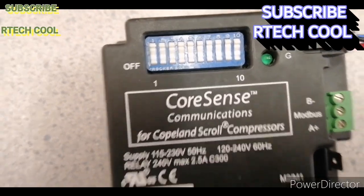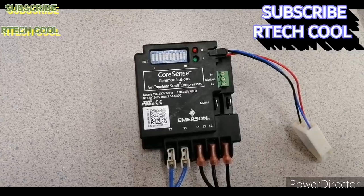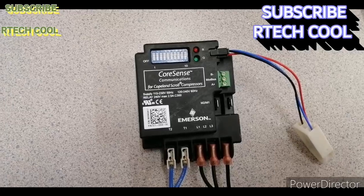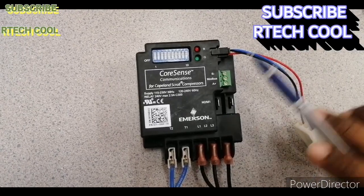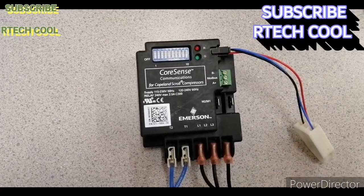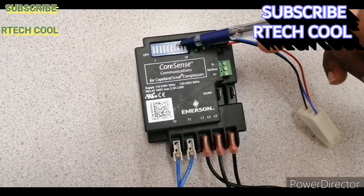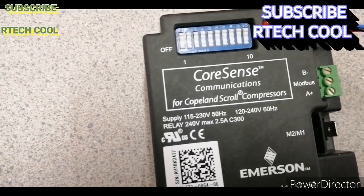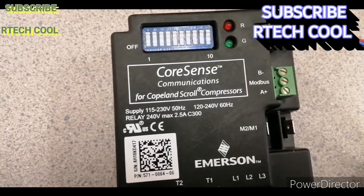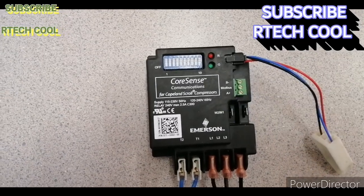When connected to BMS, it will send alarm, runtime information, fault data — whatever it detects in the system — and you can monitor the compressor status from the system as well. If you turn DIP switch 8 OFF, it will not communicate with the BMS and will work in standalone mode instead.